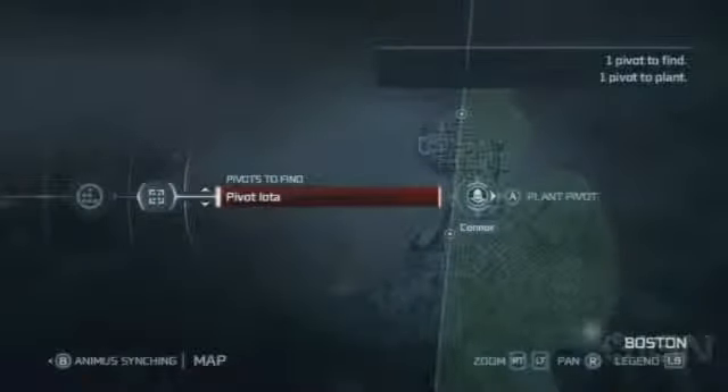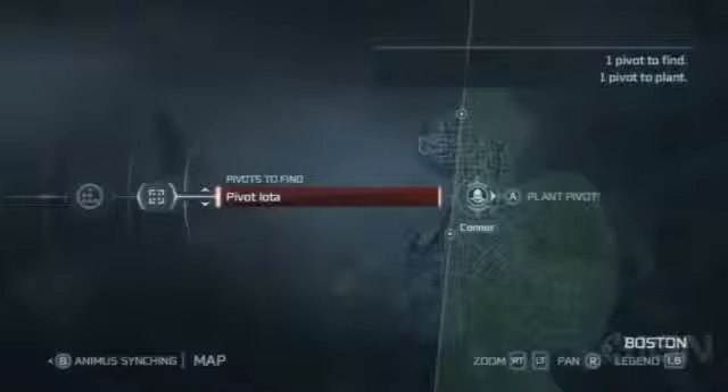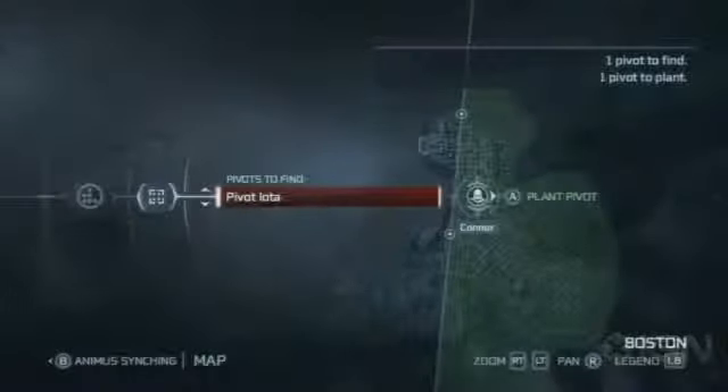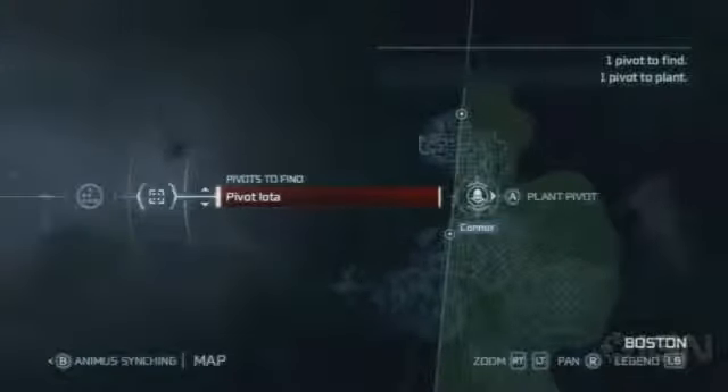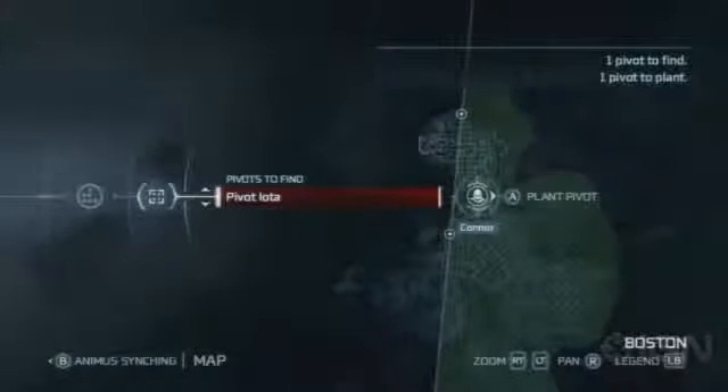So I've planted two of our pivots — not easy on my end, believe you me. But there they are. You can see those two activating a buried one, kinda. If you drop the third one we have, the buried pivot's precise location should resolve. Then go gather the hex cipher, rinse, and repeat.